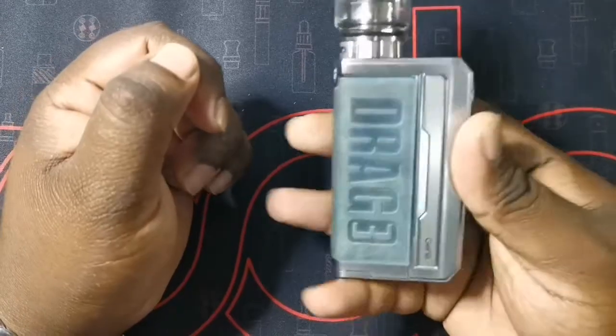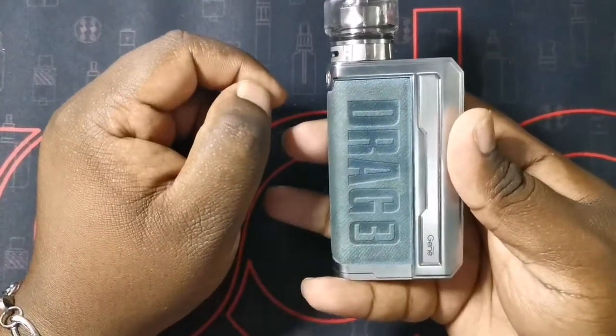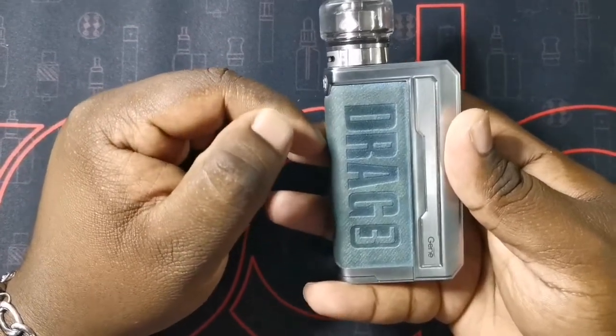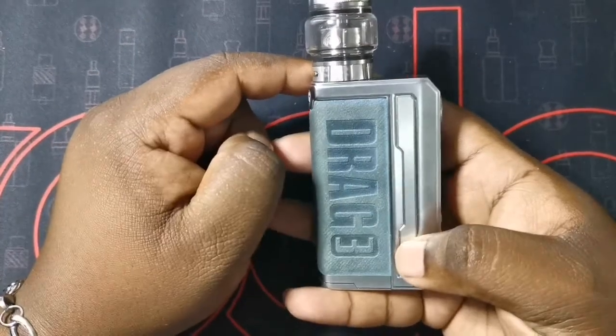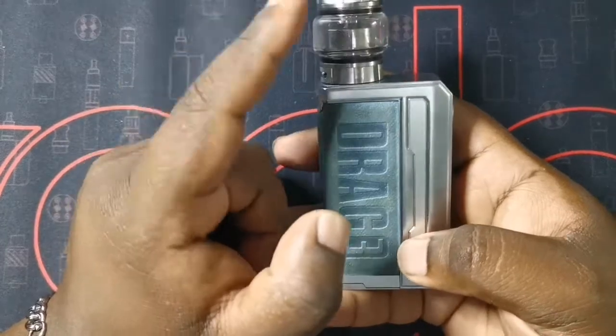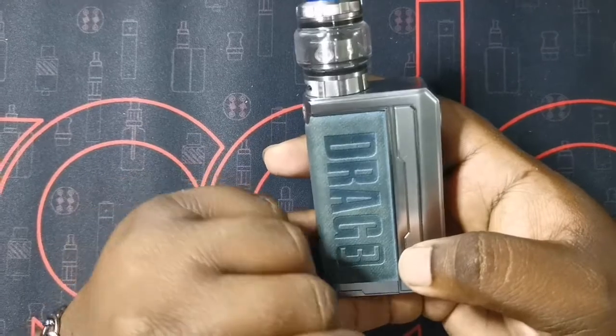I have it sitting on the Drag 3, by the way, which a review for is coming out soon. I absolutely love this — I'm a drag fanatic, I have the one, two, and now the three. Keep your eyes peeled for the Drag 3 review coming soon. So let's go ahead and strip this out, get it nice and clean, then put it all back together.